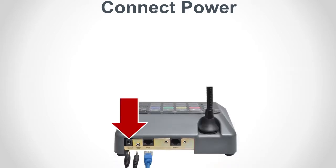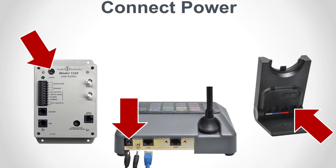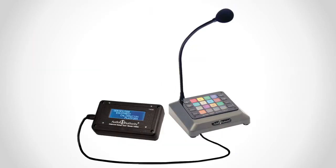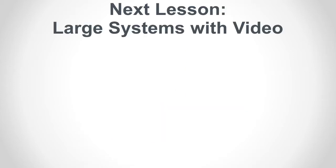Connect power to all components of the system including accessories like a wireless headset. Now test the system and make basic adjustments. Use a 1550-A setup tool for advanced adjustments. That's it for lesson 6.